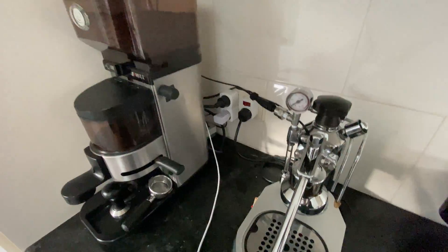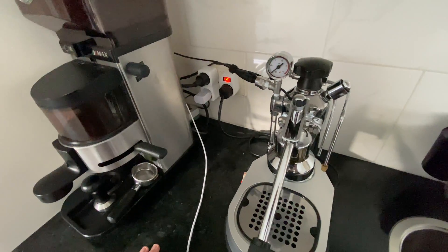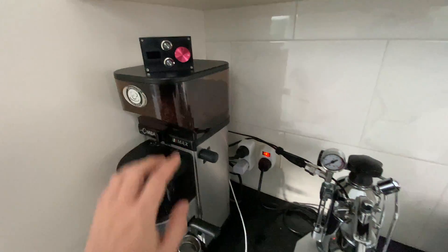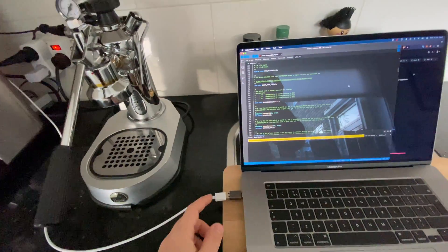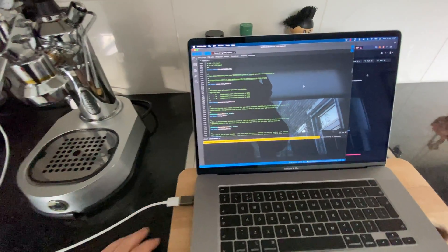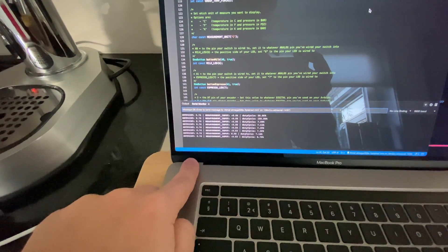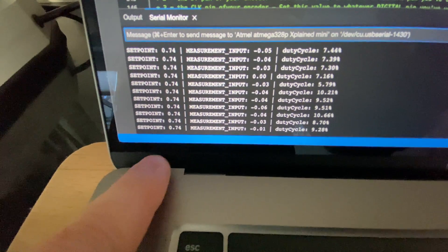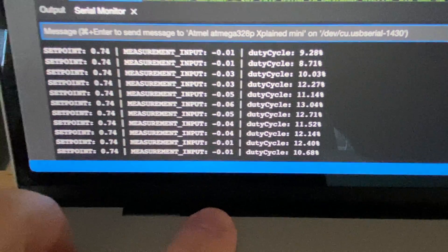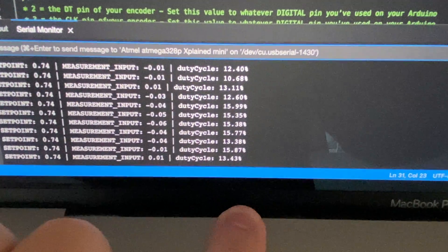We will begin by turning on power to the espresso machine. It now has power but the connection is being broken by the solid state relay as the PID controller is off. We will go ahead and plug this in, and once we do you will see data showing up on the serial monitor. We can now see that we have a set point of 0.74, a measurement input of zero, and our duty cycle is increasing to bring the machine up to temperature.